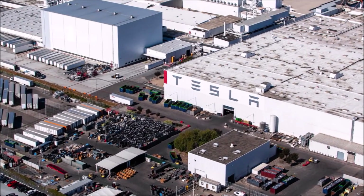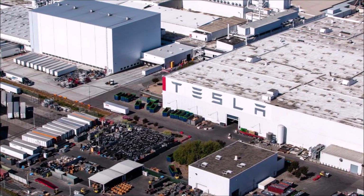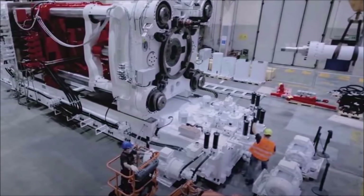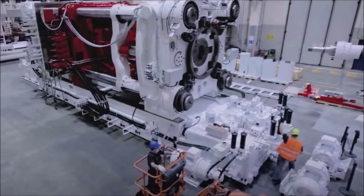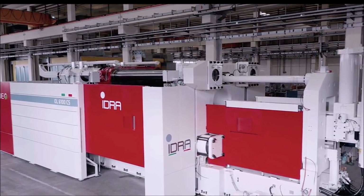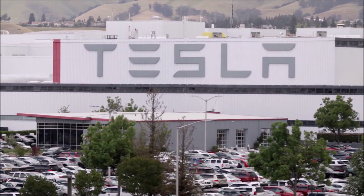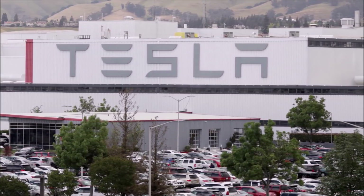The Gigapress is a massive casting machine developed by Italian company IDRA, which helps Tesla cast the chassis and bodies of its all-electric vehicles in a swift, efficient, and non-time-consuming manner. Tesla has worked with IDRA to develop massive Gigapress machines that will be used at Gigafactory Texas and Gigafactory Berlin. There are already Gigapress machines working at Tesla's Fremont factory in Northern California. Now it appears Tesla's partnership for casting and molding technologies is going far beyond IDRA.